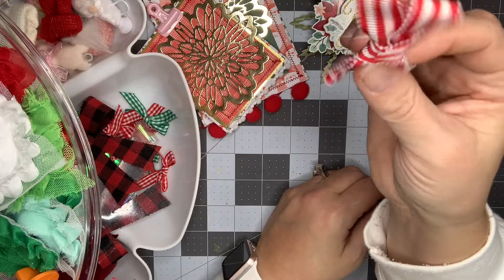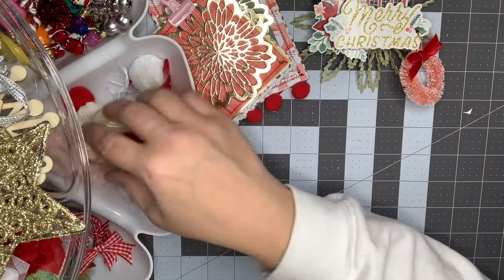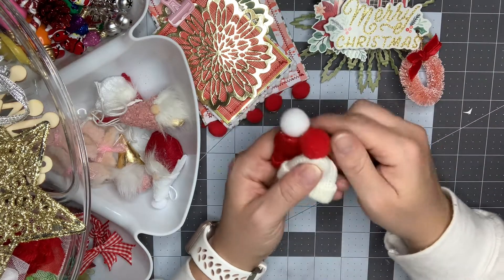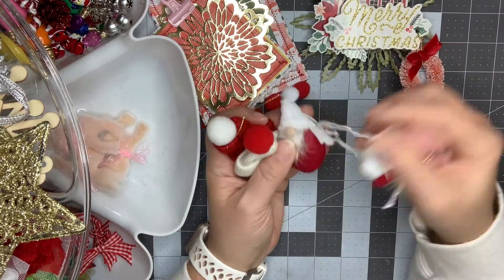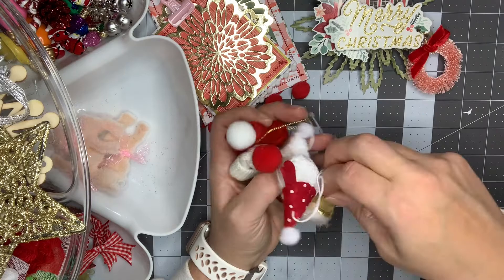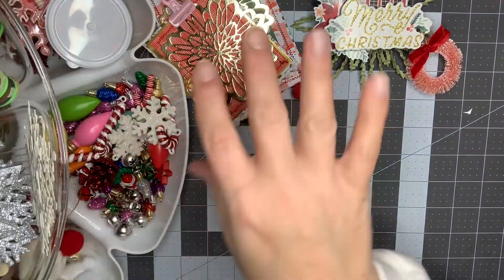This ribbon is from clearance at Walmart around the 4th of July, and then I have some little gingham ribbons. Here I've got some hats — these little hats were from Hobby Lobby, they're super cute. I'm not quite sure I'm going to use them yet. I did try one as a bag topper and didn't like it, so I ended up peeling it off. I've got some gnomes from Walmart — I think the pink ones might be from Hobby Lobby and the red ones are from Walmart. I've got these cute little fuzzy deer from Hobby Lobby that I can add to charms, dangles, and bag toppers.